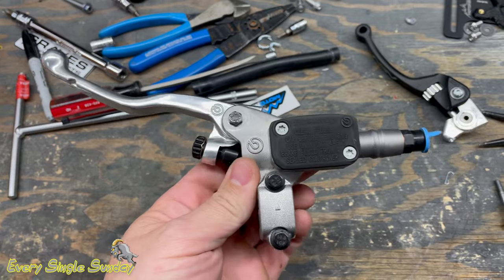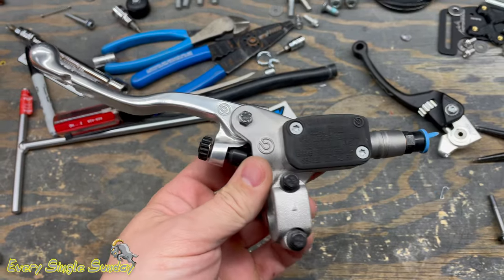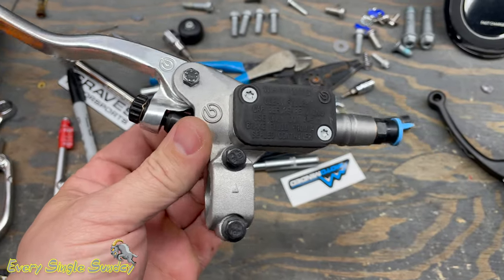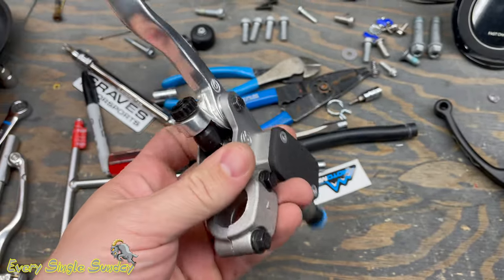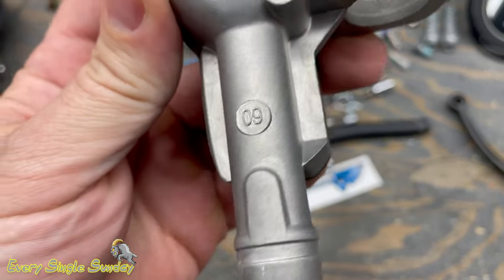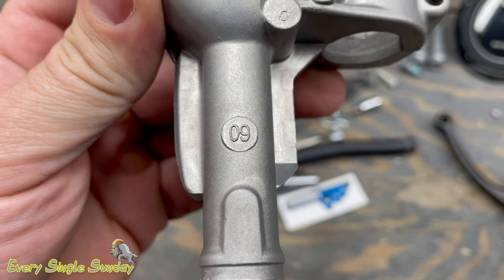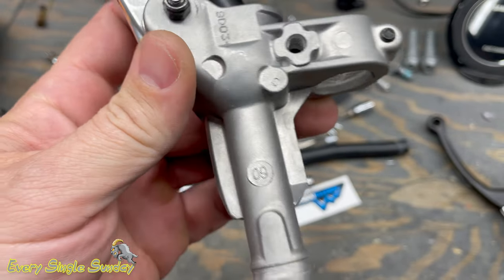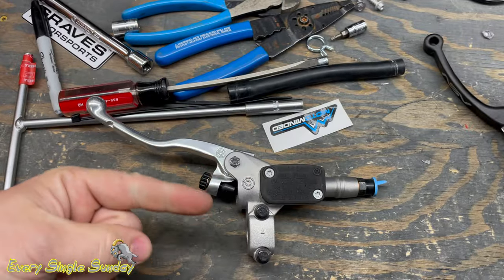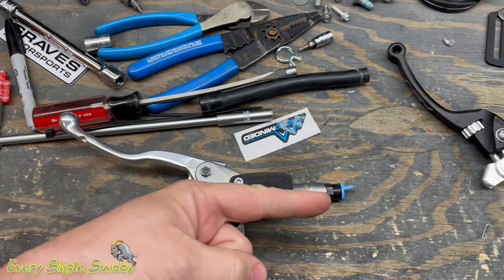So you're probably looking at this going, hey, a Brembo Clutch Master Cylinder. I have one of these on my bikes — it came on all my bikes — but this one's a little bit different. Flip this over right here and it says zero nine. So what that nine means is nine millimeter, and what that refers to is inside here there's a piston that pushes the fluid this way.